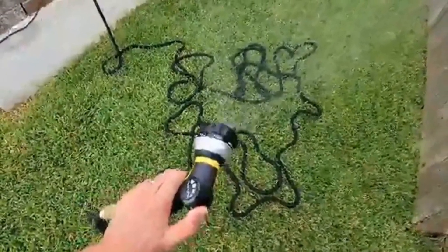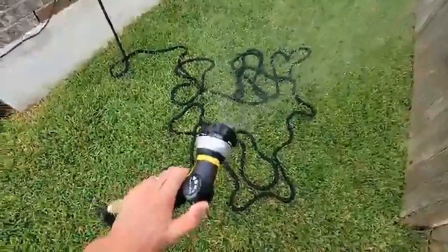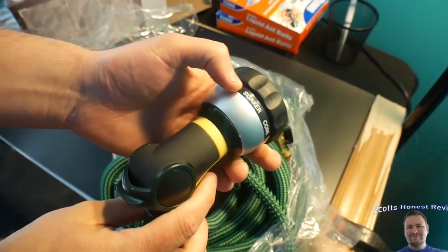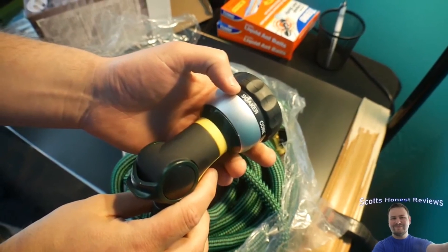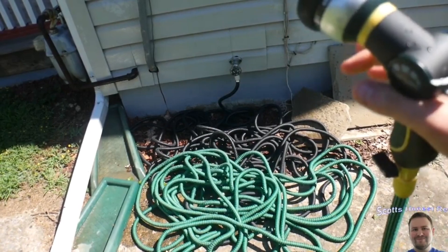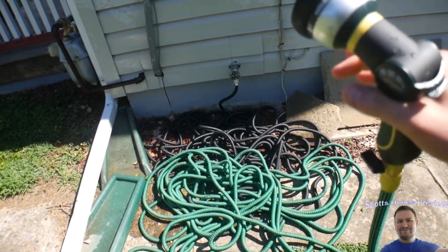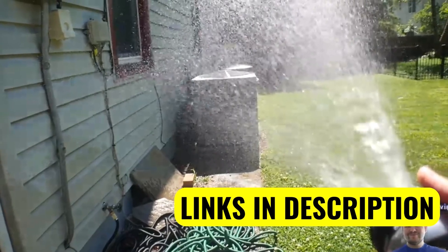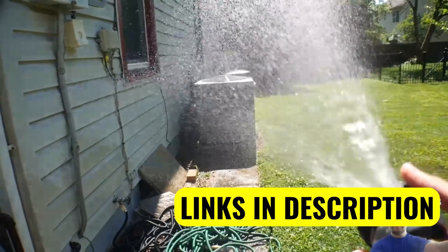It has a triple instead of a single latex wall. It is protected by a durable knitted polyester casing that expands to 3x its length when under pressure. This expandable car wash hose has solid brass fittings instead of plastic ones, a massive brass shut-off valve, and a double-layer leak-proof design. These improvements make it a much more reliable, lightweight multipurpose hose than most of its competitors.